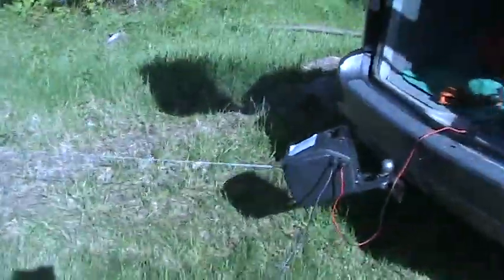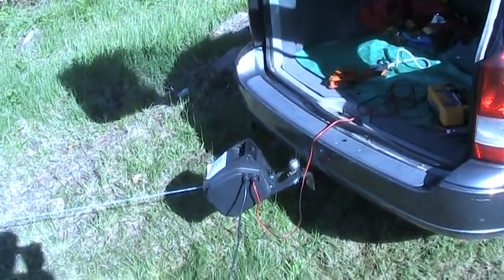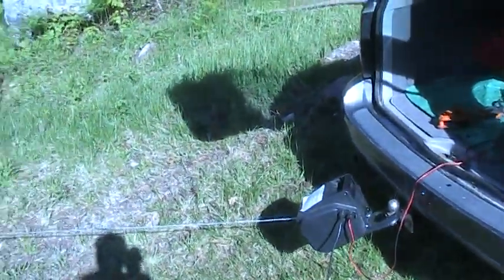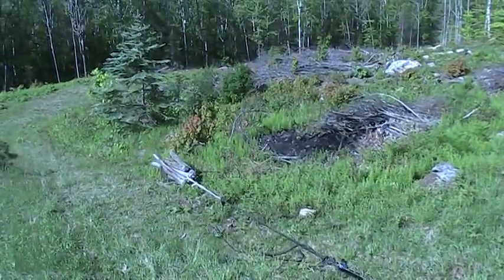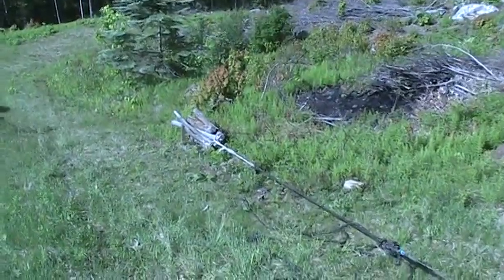Things are going pretty well. Let's go ahead and crank her up. The remote here goes pretty slowly, about maybe four or five feet per minute, but that's all right — it's a beautiful day, and what more could you ask for.